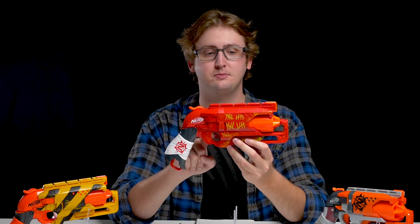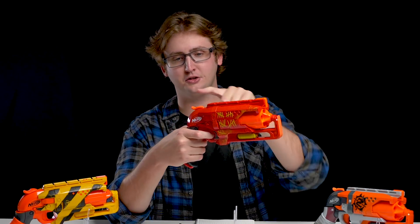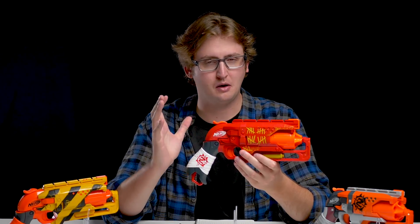Down to the trigger — the trigger pull is pretty standard. This blaster does not have slam fire. But technically you can fan the blaster, which is holding down the trigger and releasing the priming handle like this. But the performance is pretty terrible, so I really wouldn't recommend it.